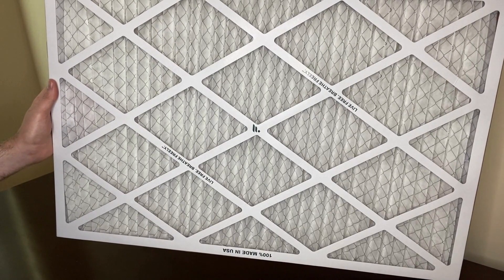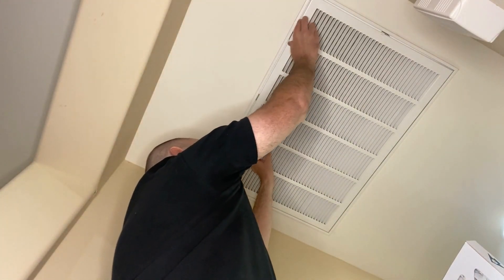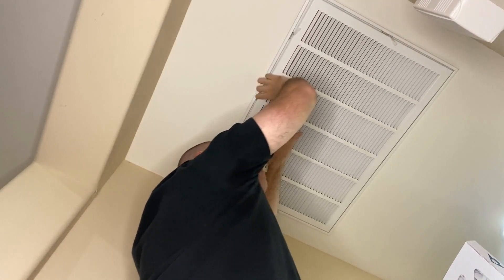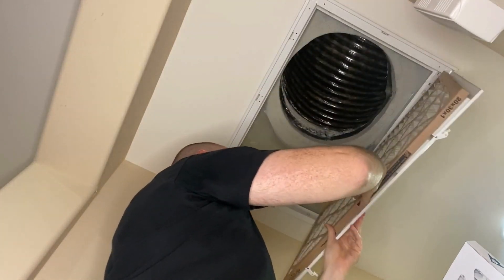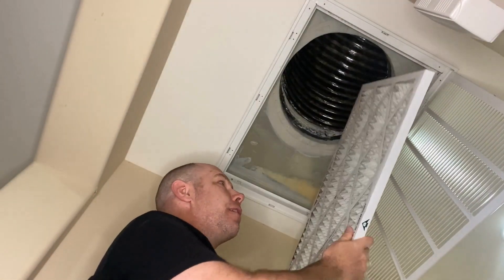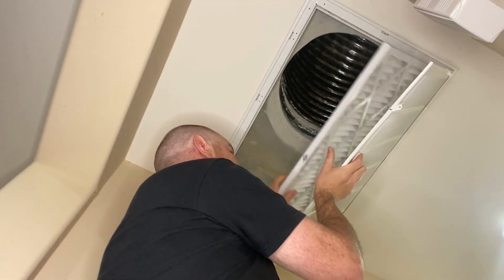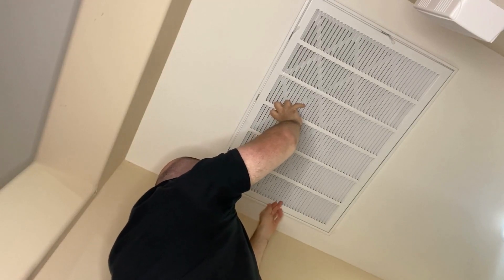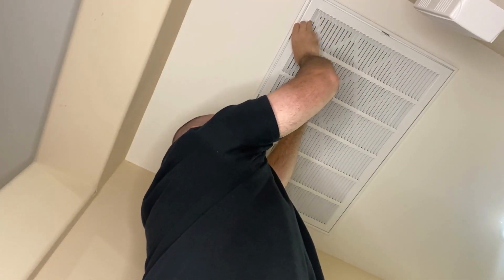Now I'll show you how to change the filter out — it's really easy. I've got my new filter here but I'm going to set it on my ladder until I take the old one out. You just undo these clips here. Be careful because the door will come down, so you want to hold it and then it'll slide down. Make sure you grab the filter inside and slide it out, then discard it. Take your new filter, make sure the airflow arrow is pointing in the right direction, and slide it in. Then put the latches back in and make sure they're tight. And that's how you replace the filter.